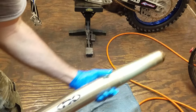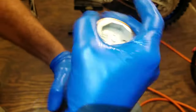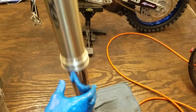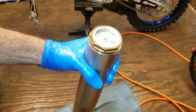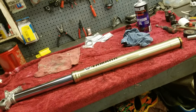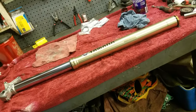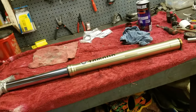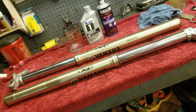Flip the fork tube back around and tighten the cap by hand for now since we still have to put fluid in the outer chamber. The inner chamber is bled and has no air in it. Fork number two is the same process - I'll knock that out off camera. Once both forks are at the same stage, we'll fill up both outer chambers at one time.